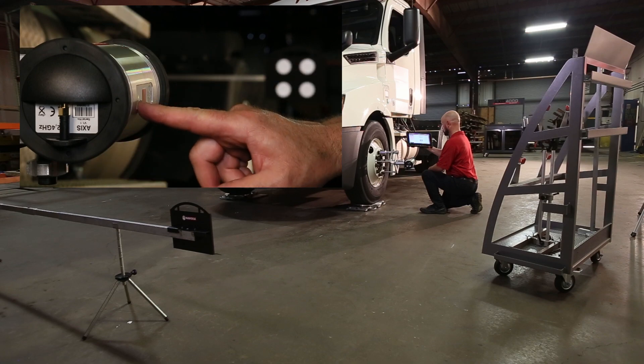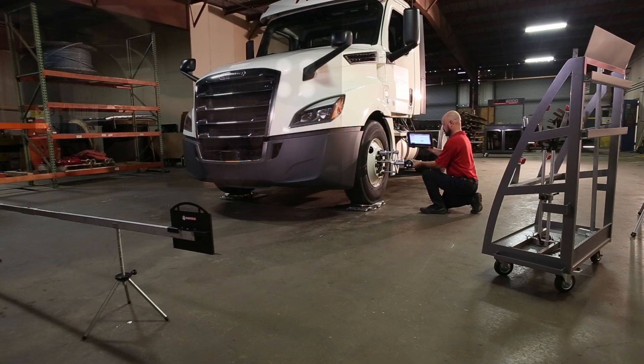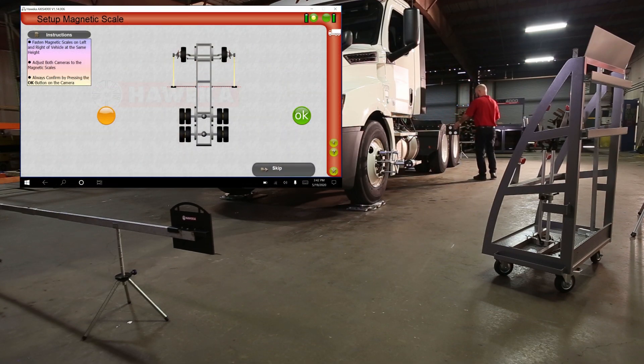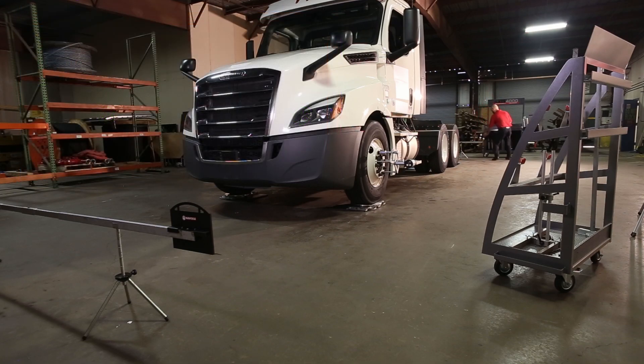To take the frame measurement, point the camera slightly up to the pogo stick reflector. When the green light appears indicating the reflector is read properly, press OK. The go tone indicates the measurement is good. Repeat on the passenger side. Then move reflectors to the rear scale.